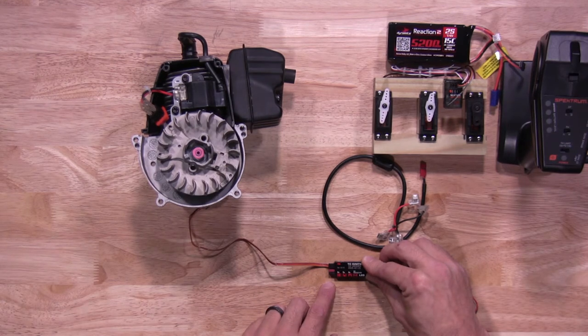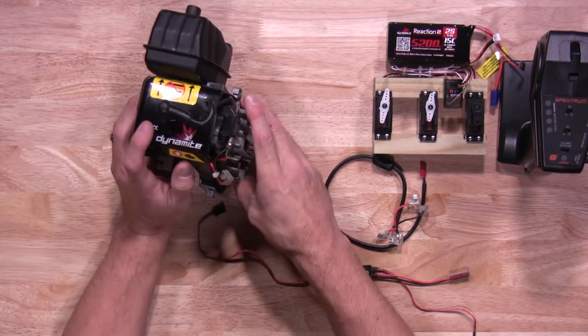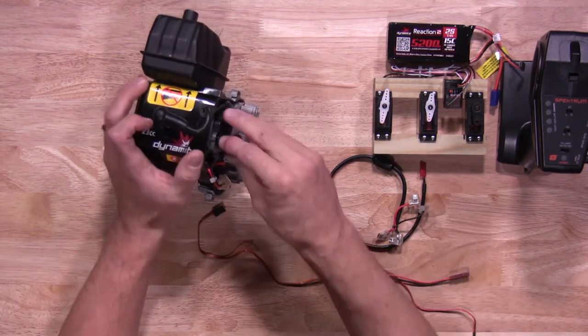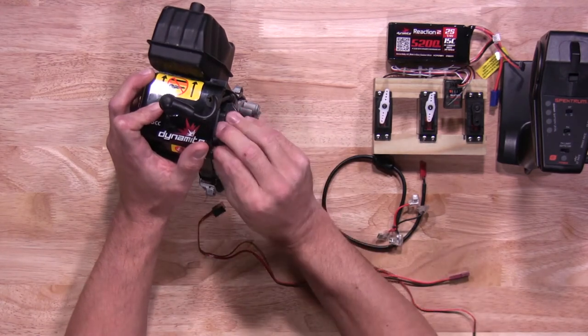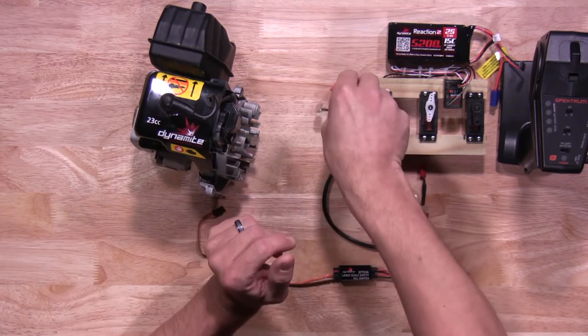Now let's walk you through the steps of installing the switch. First, you'll start by removing the kill switch harness itself and replace it with the one that comes with the new switch. So we're going to pull the harness off. Once you have that off, you'll also remove it from the actual engine itself.